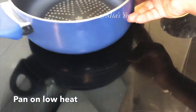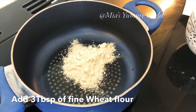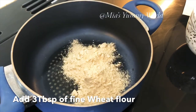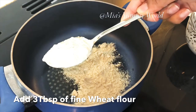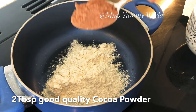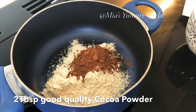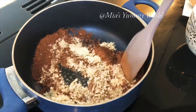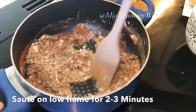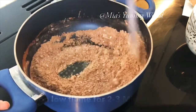Place a nonstick pan on low heat and add three tablespoons of fine wheat flour and two tablespoons of good quality cocoa powder. Fry this on low heat for two to three minutes, stirring throughout, until you get a pleasant chocolatey fragrance.